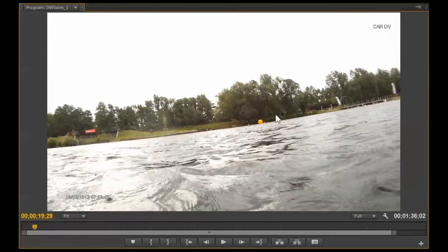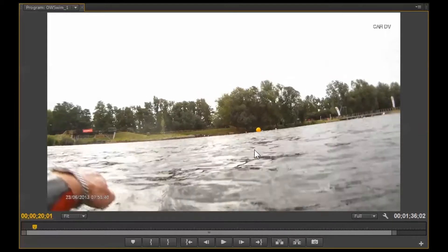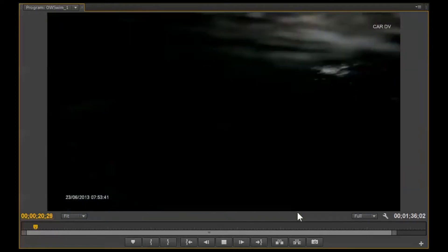I'm going to come up again and you can see we're heading in the right direction. When you're sighting in open water, you don't breathe as you look forward because you might get a face full of water. You look forward and then you breathe when you turn to the side — that's why we have this look-forward, turn-to-the-side technique every time we sight.